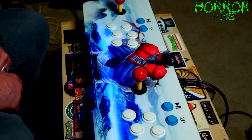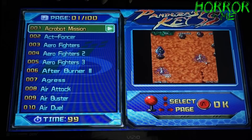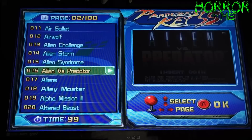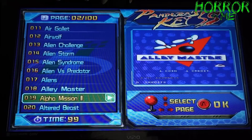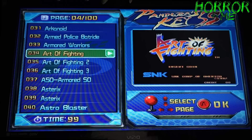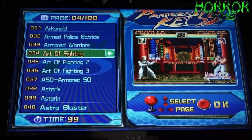We're all set up with the camera pointing at the screen. If you hit down on the controller it scrolls one by one; if you hit right or left it goes page by page. One of my favorite games ever — Alien vs. Predator — Aliens — there's just a ton of awesome games. Altered Beast is on here. They have all the Art of Fighting games, and when you go to a game it gives you a demo so you can check it out.